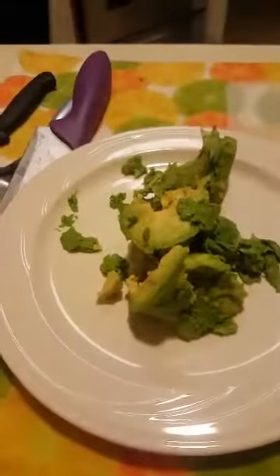You can go ahead and pop that seed out. Let's do the next one. I'm using two nice ripe avocados. I'll do that again — I'll just circle around it. It's nice and soft.